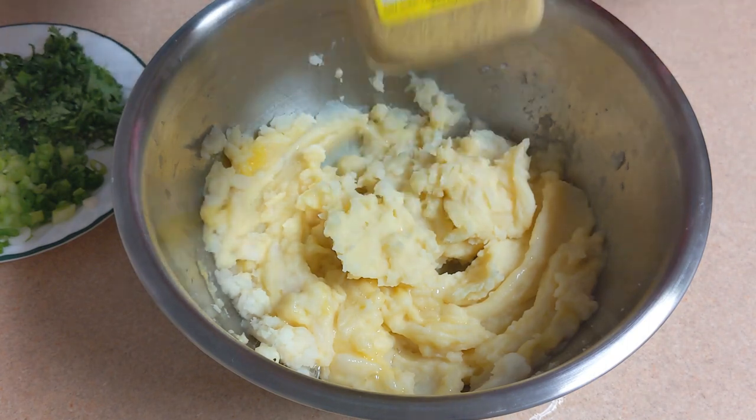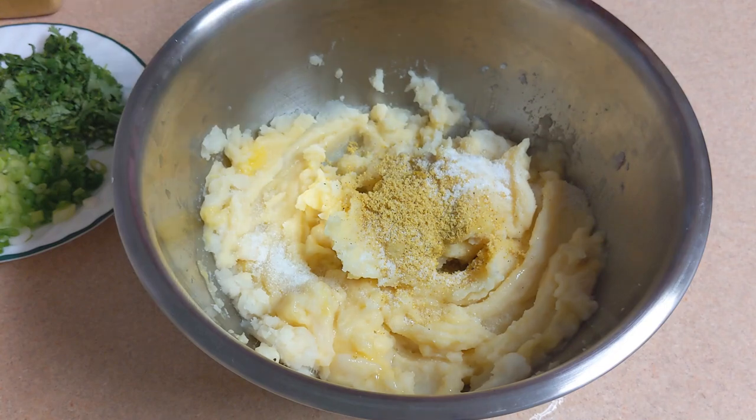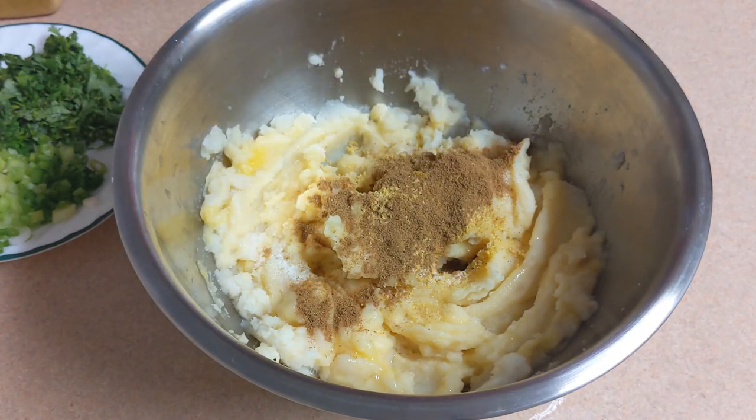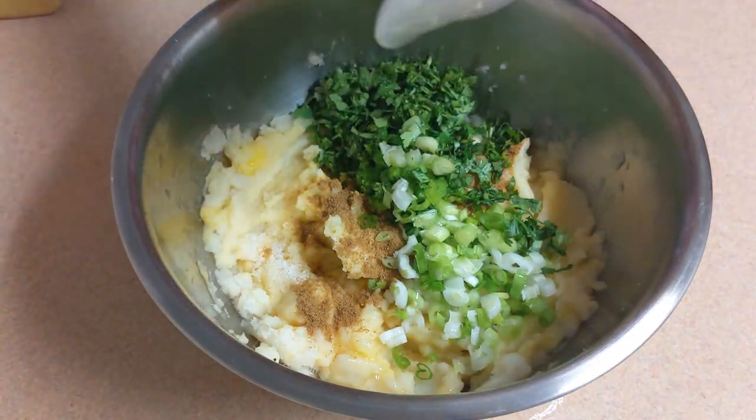Turn the pan and add more. Turn the pan and add the pan. Cover the pan. You can add one pan.